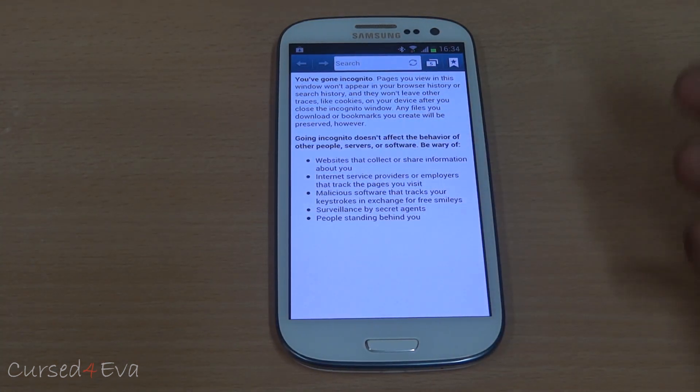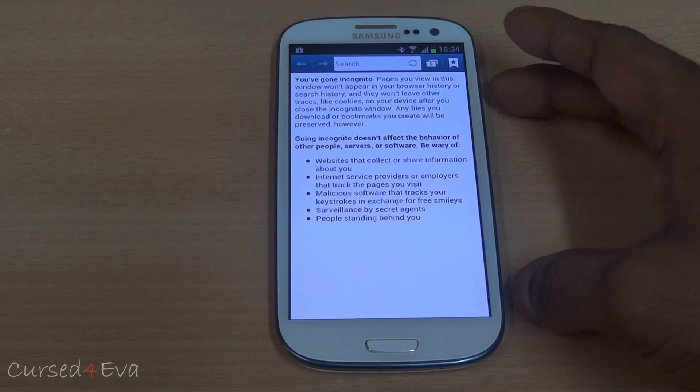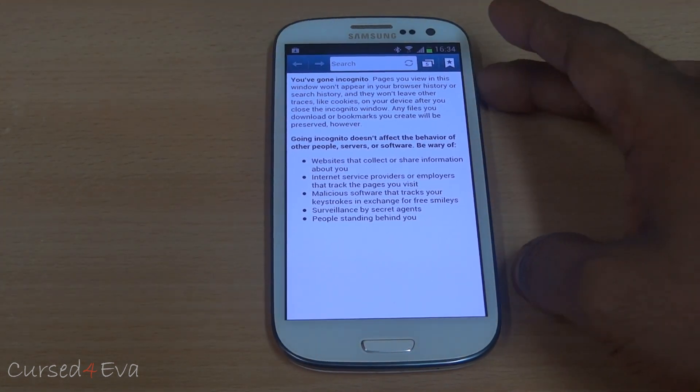With earlier versions of this ROM there were issues with bookmarks syncing, but right now with the latest update — version 1.0.5, which is what I'm on currently — the bookmarks sync fine. There are no issues.